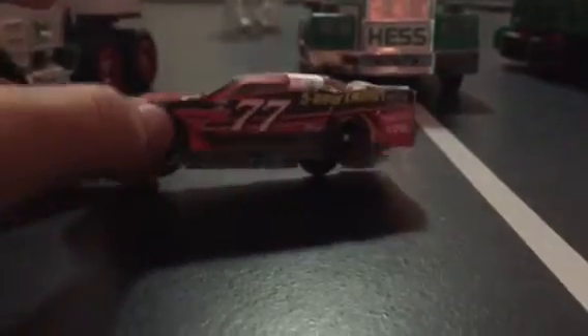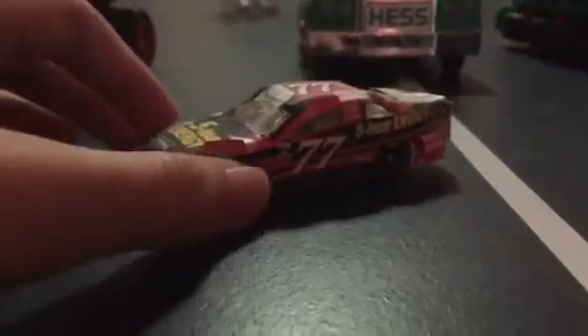There used to be like a ton of tape up here but I fixed that. I shrunk the front a little bit. That 5-hour energy extra strength — it's just decals I found online.